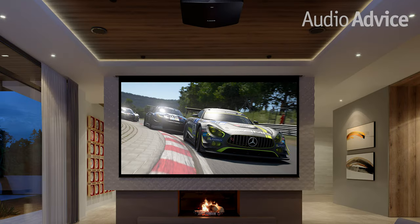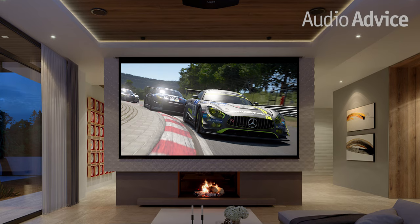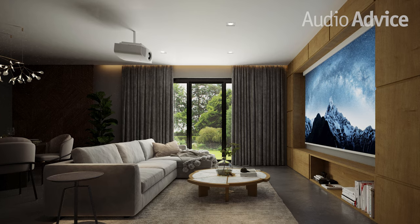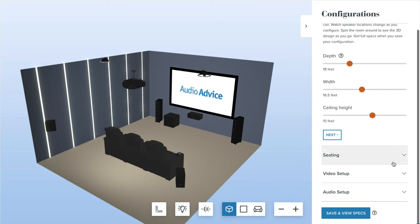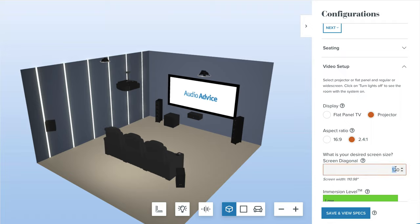Every projector has a specification for a range of distances it can be from your screen to properly fill the screen. The VW325 has over a 2x zoom ratio. While there are some sweet spots we help our customers find, the range is very wide compared to the competition. If you are designing a new theater and trying to figure out where to place the projector and speakers and how many chairs will fit in your room, check out our free home theater design tool at audioadvice.com, where you can put in your room dimensions and it will show you in real time what is possible.